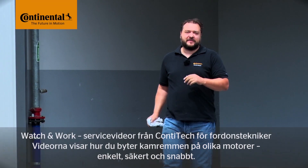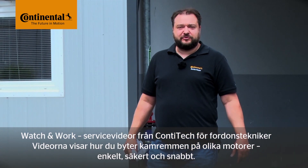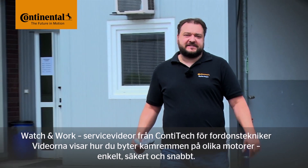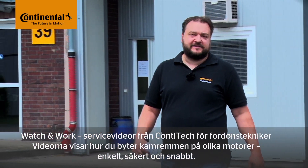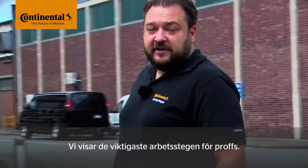Hi and welcome to Watch and Work. Watch and Work is ContiTech's series of service videos for automotive mechanics. In them, you'll learn how to change timing belts on a really wide range of engines, simply, safely and quickly. The videos show the key working steps for workshop professionals.